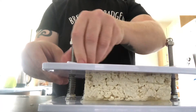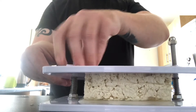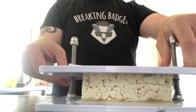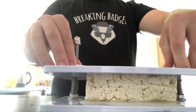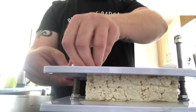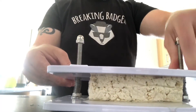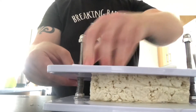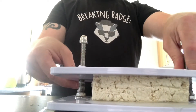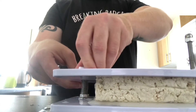Squishing the tofu. Would you guys like to see a review on this tofu press? Let me know — we are squishing the tofu. There we go, tofu squishing ASMR! The important thing is to get as much water out as possible — very therapeutic. Wow, this is being squished to ultimate proportions!